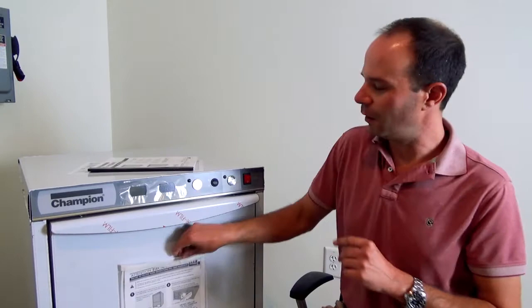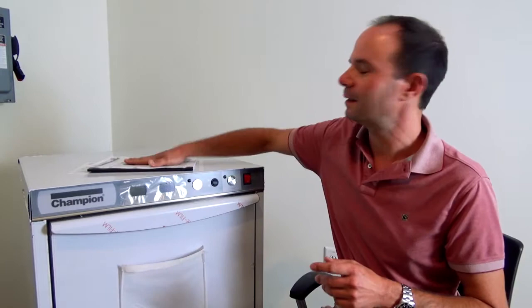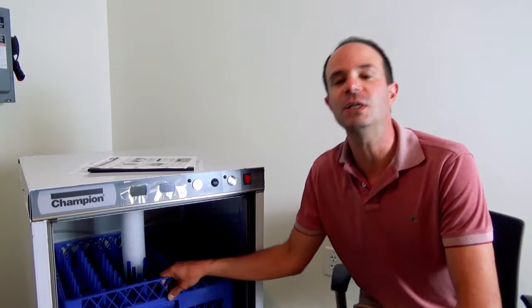In the back here, we have a notice for the electrician and the plumber — hopefully they received these before installing the machine, read through them, and adhered to their guidelines. Now let's open up inside the machine.